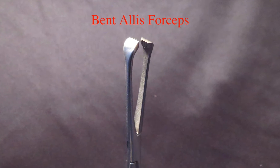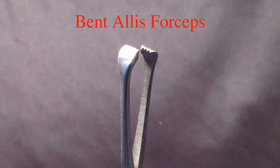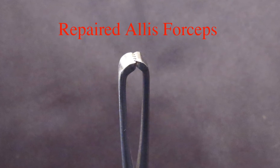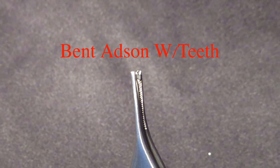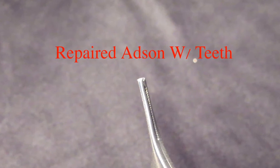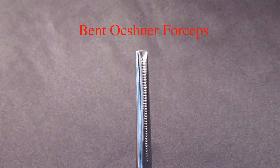You will also be instructed on the use of specifically designed equipment and tools needed to perform these repairs. It is important that you understand how these instruments work and the names of the different parts of each instrument. Although these repairs are relatively simple, the techniques used are specific and the attention to detail is important.